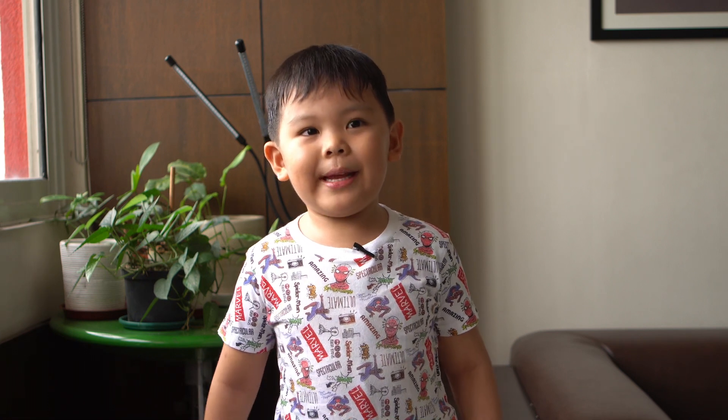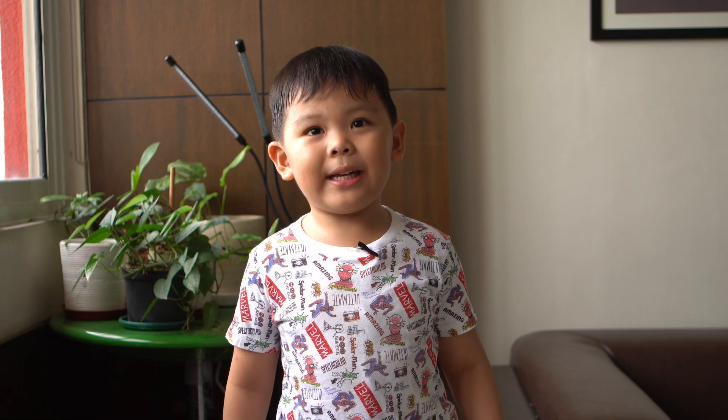Hi, welcome to my channel. My name is Hiro and today I'm going to teach you how to grow mongooseets.